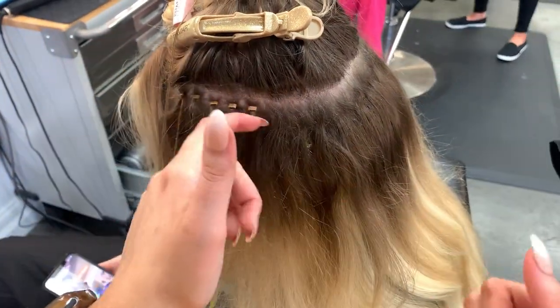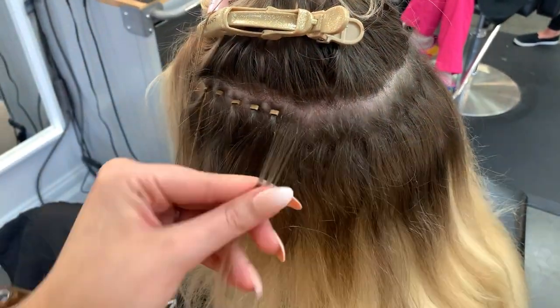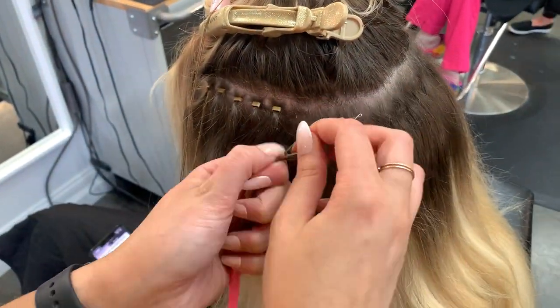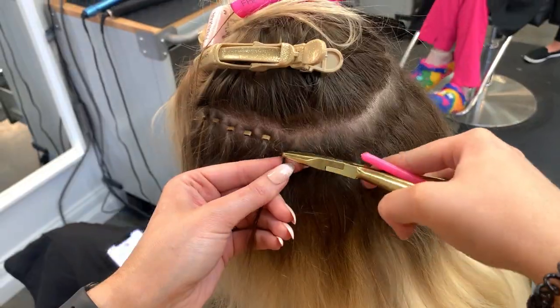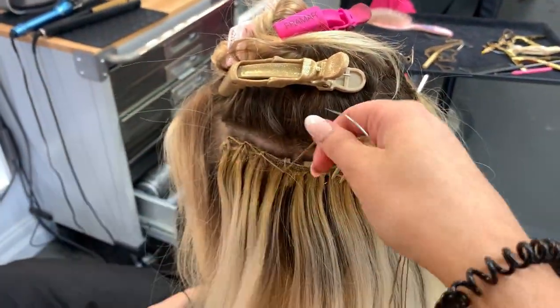This just makes it more comfortable. You also want to make sure that the beads are consistent all the way through — you don't want a big section then a little section. You want to make sure they're all about the same size, and try to get all those little extra hairs in because you don't want to cause any breakage.